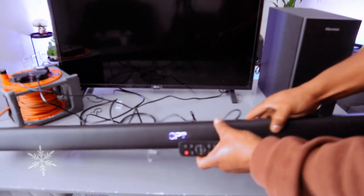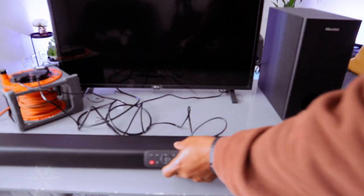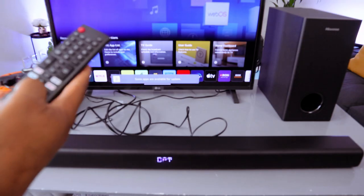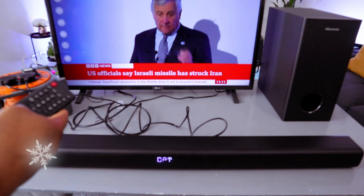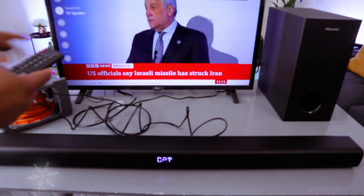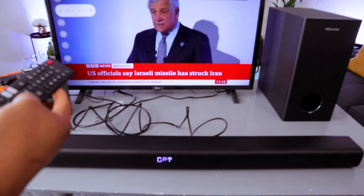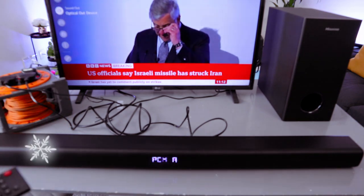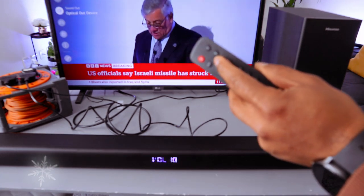Make sure the soundbar is set to OPT. Now switch the TV on. Next, go to the TV settings using the gear button, scroll down to sound — it will be showing TV speaker — select it, then scroll to the side and select optical. This sets the audio output to optical. You can then use the soundbar remote control to increase the volume.